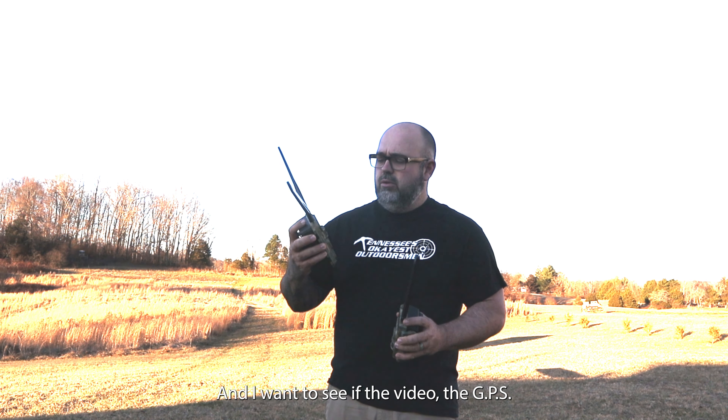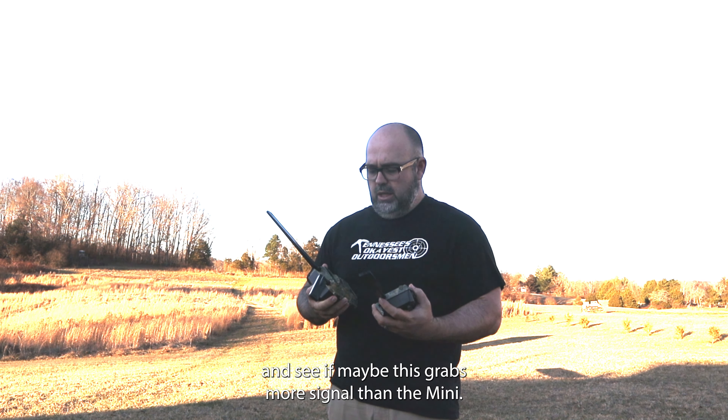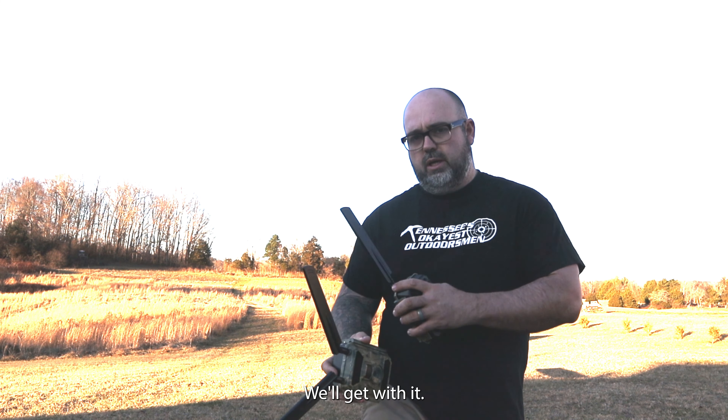I want to see the video and GPS, and whether this grabs more signal than the Mini, and if a hundred more dollars is definitely worth this camera. So stay tuned, we'll get with it.